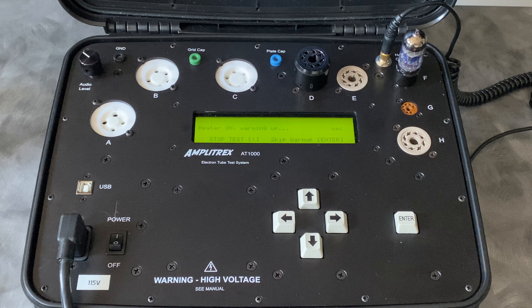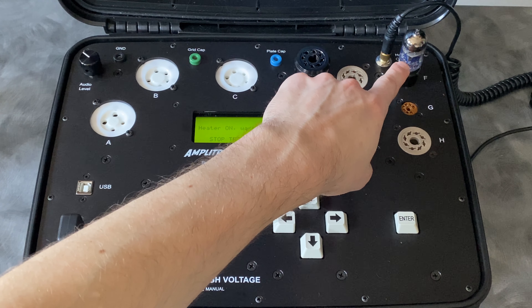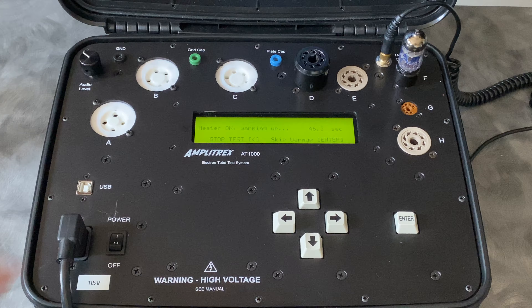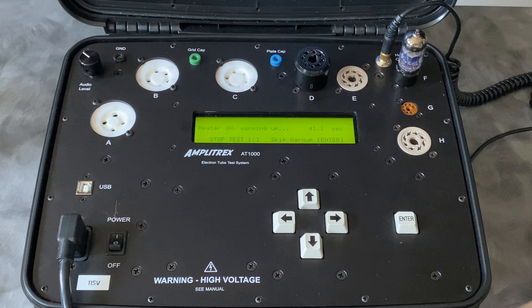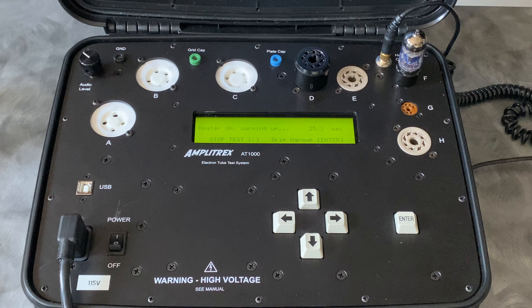I'm going to go ahead and start this test. The first thing that's going to happen is it has a one minute warm-up — it heats the filaments, lets the tube warm up and start conducting. Once that minute is done, it's going to run an automatic test. We also have the ability to toggle this into manual mode, which gives us the ability to listen to the tube itself. We can plug in a set of headphones and tap the tube bottle with a pen and listen to see if the elements within the tube are moving or responding to vibrations in a way that might creep into the audio signal. That's a super useful feature when we're analyzing preamp tubes, like a typical dual triode or a small bottle pentode.